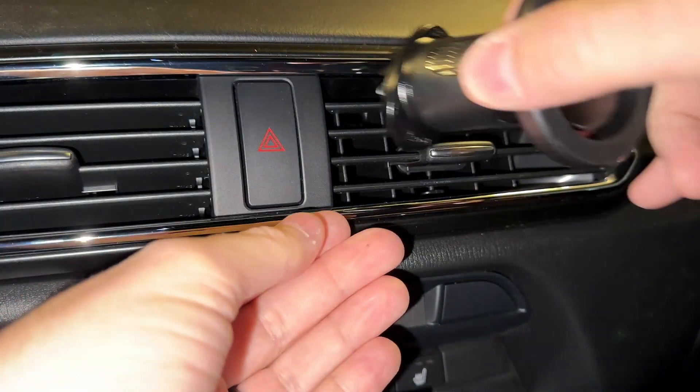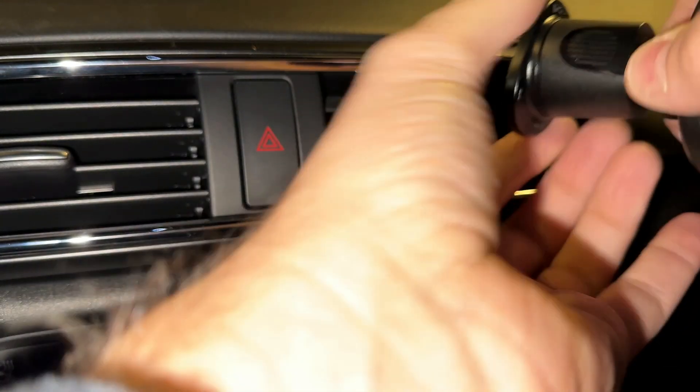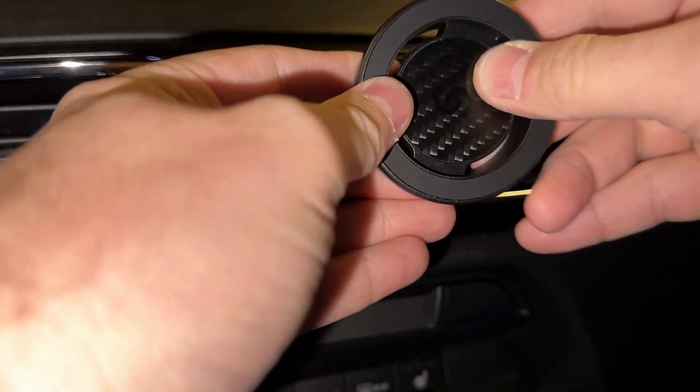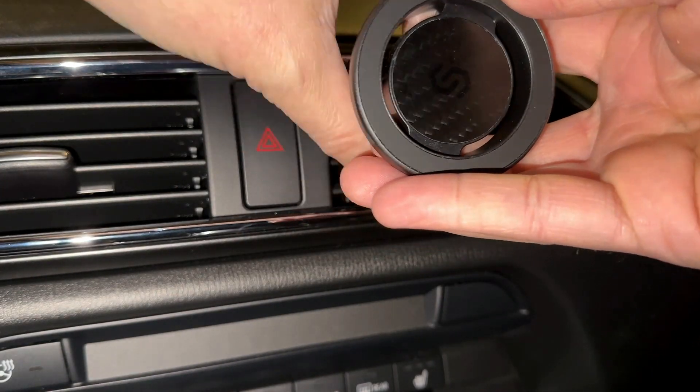So we're going to put this anywhere on here. Let me see where I can get this thing to latch on. You're going to have to adjust this for your car. And yep, okay — now it is hooked, so now I just need to tighten it down.